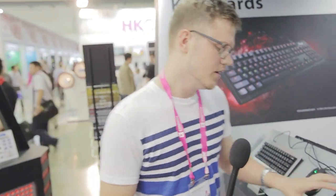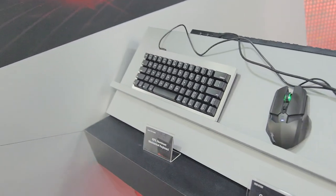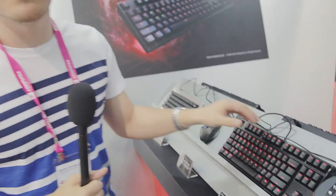Moving on to the keyboard front from Rosewill, we also have these mini keyboards: the RK9100, the mini RK9100, and the micro RK9000. They're excluding the numpad, which saves real estate on your desk — a very compact keyboard. Both of these also feature a detachable USB cable, great for on-the-go gaming.